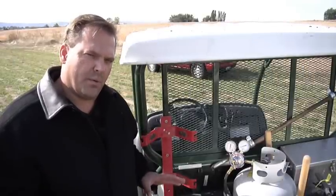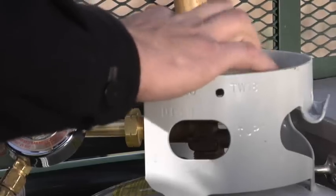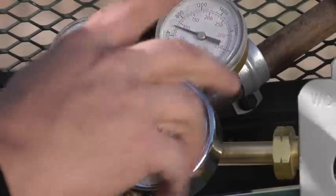We've got our oxygen mixture set where we want, but now we're going to set the propane or LPG. We're going to turn on our propane tank and adjust the propane up.